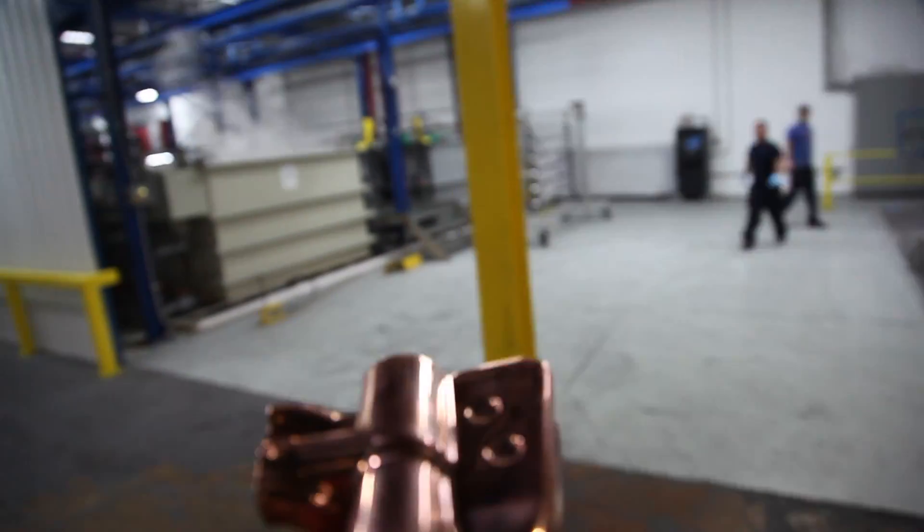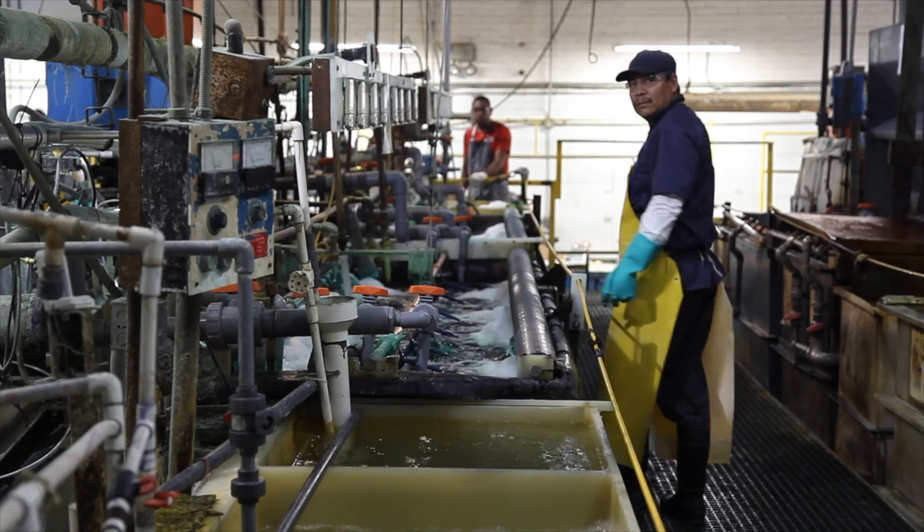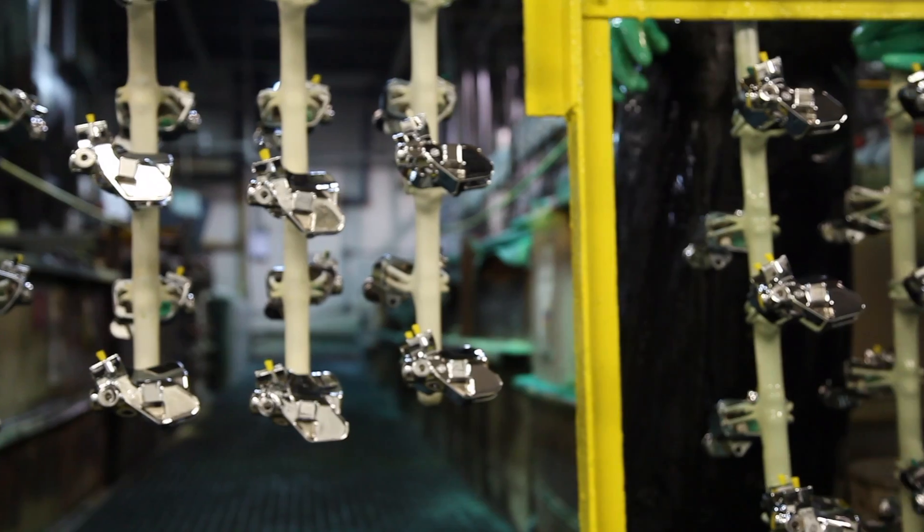After the buff, it's back to plating, where the parts will be plated in bright nickel, black chrome, satin nickel, or whatever the customer specifies.